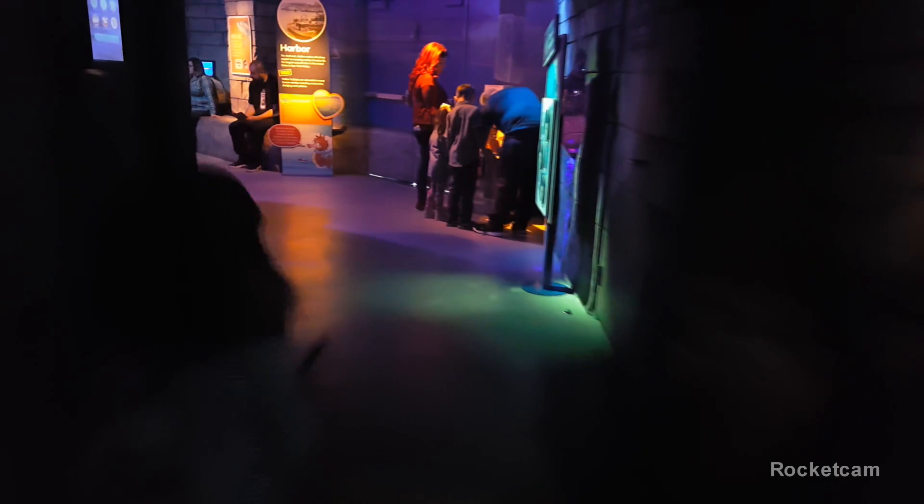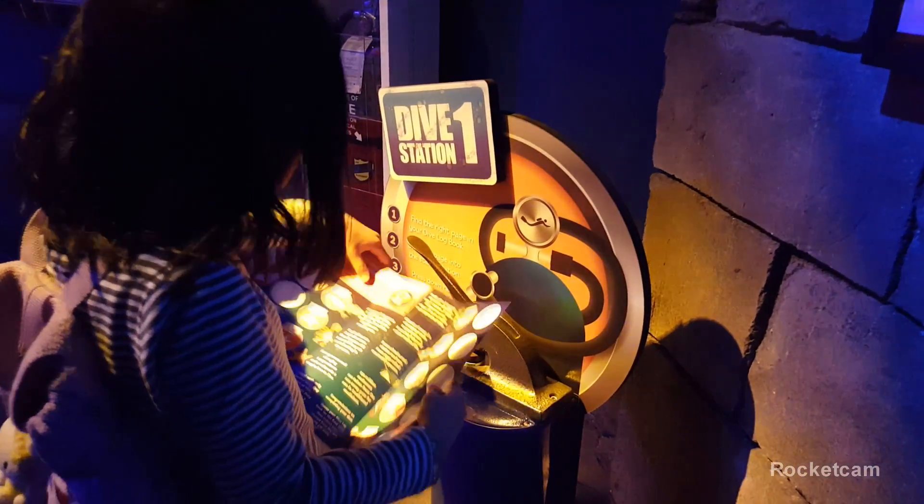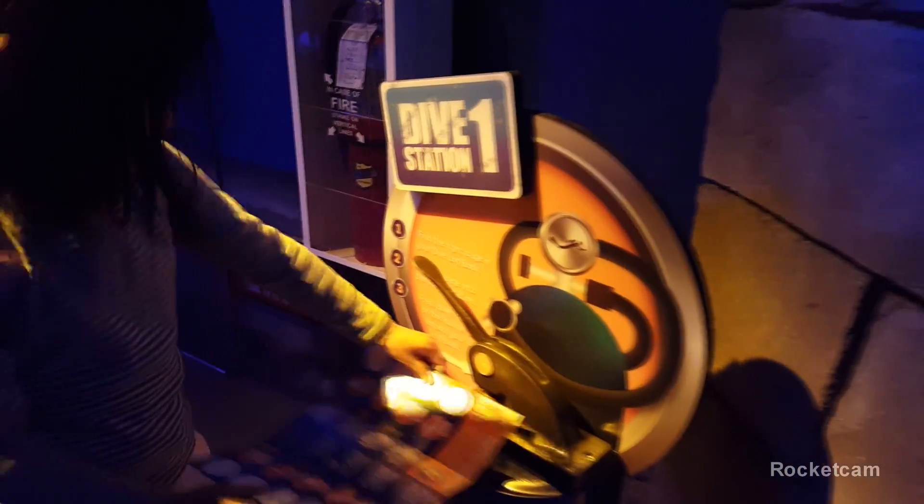Then you will see dive station number one. So what do we do here? You pull this thing down, and it makes a picture step.